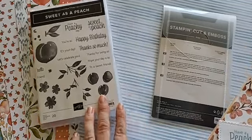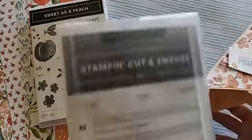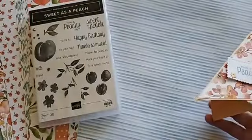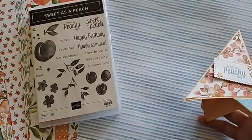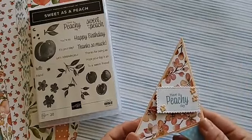Along with that one I have the tulip dies — I grabbed the wrong dies, that's too funny. These ones are not retiring so you're safe. But I have peach dies as well that are part of this Last Chance list, and this DSP right here, which I'll show you in just a minute.